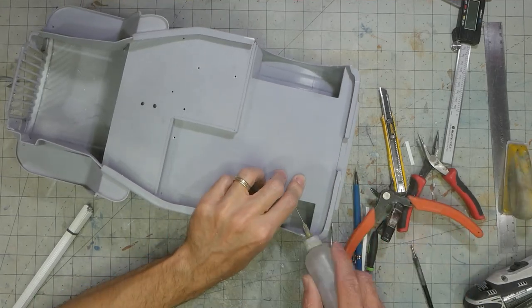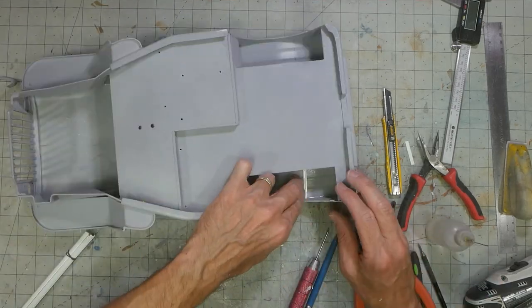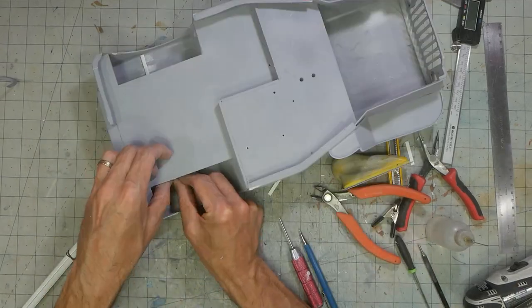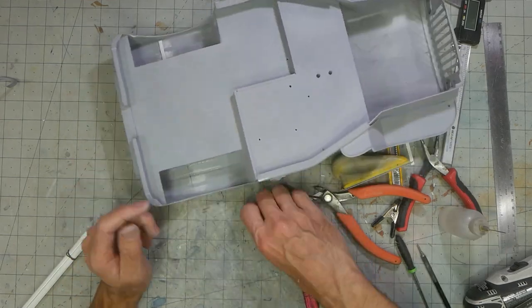Under the front and rear fender there is a structure. I couldn't quite tell what its purpose was, but I wanted to replicate it as best as possible. I went with some simple styrene shapes that were glued in place where I noticed the structure. It's not much, but it does add some needed detail.